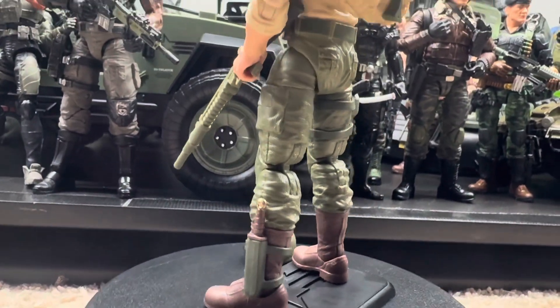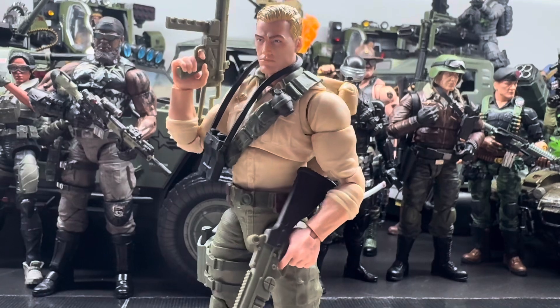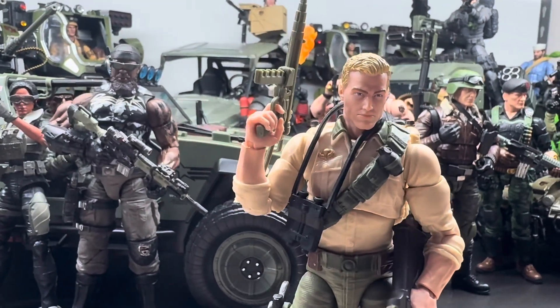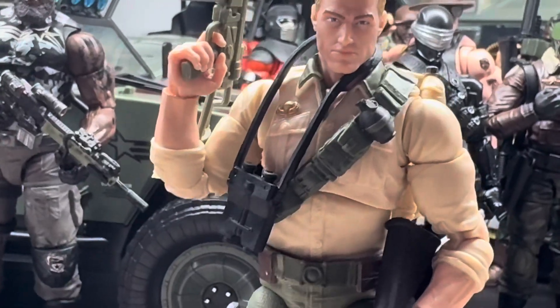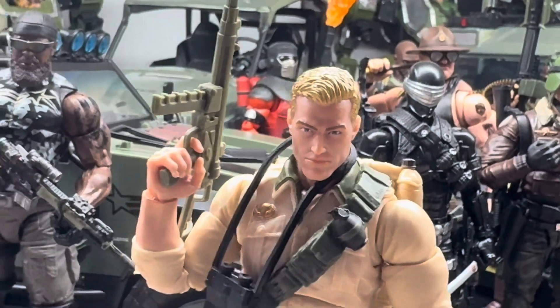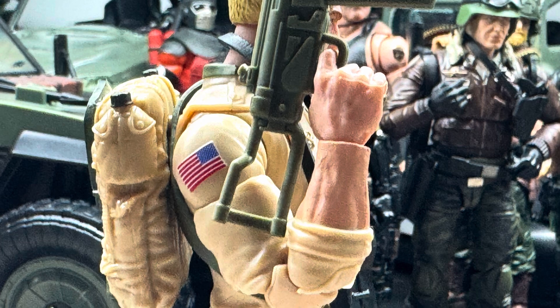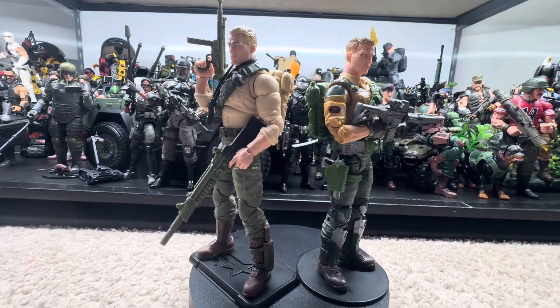The knife on his leg, the old-school laser gun, the binoculars, and his little submachine gun — I love it. The head sculpt is definitely old-school; Duke looks just like how he did from the cartoon. I'm really digging this guy for my collection. You got that American flag maybe, and here's him side by side with the Classified Duke.